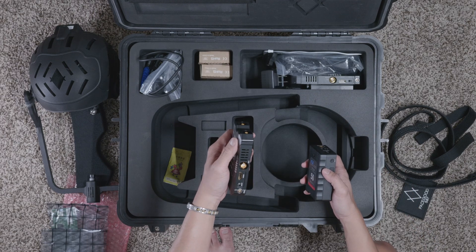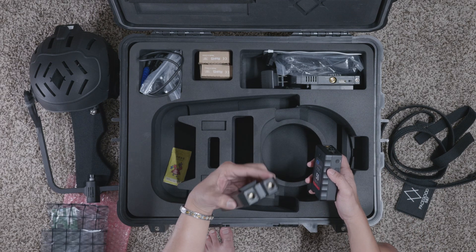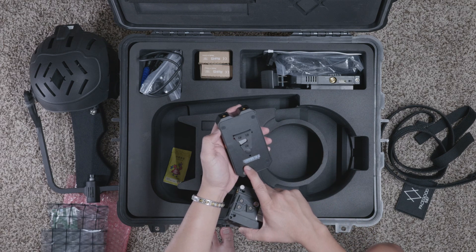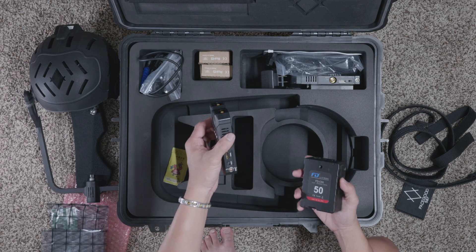We also have what looks like an SDI HDMI transmitter. It's either going to be the transmitter or the receiver — it looks like TX, so this is probably going to be your transmitter right here.